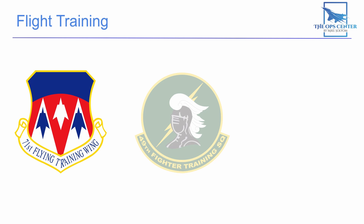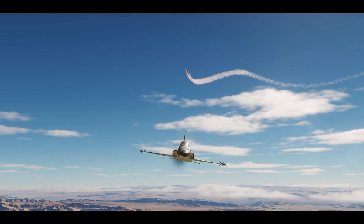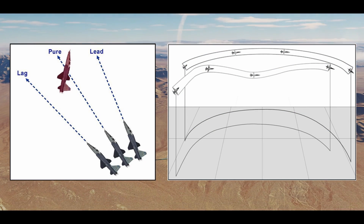No matter which path a future fighter pilot takes, one thing will be the same. At some point before they transition to combat fundamentals they will go through the extended trail exercise, because it teaches a lot of the fundamentals needed later in BFM training. The exercise will teach you how to use pursuit curves and dynamic maneuvering to maintain a good offensive position on another aircraft. It also teaches the perch setup, which is used extensively in real-world dogfight training.